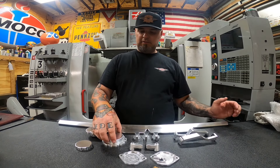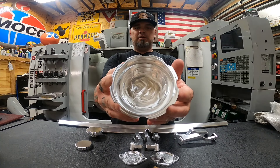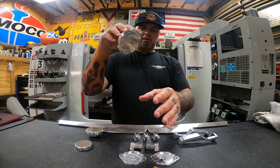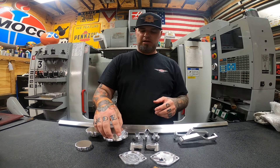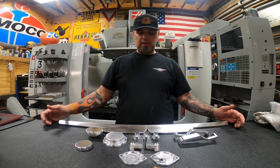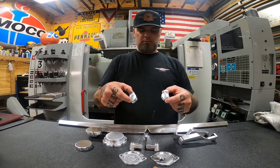This is the coolant cap cover — it's basically a cover that goes over your stock cap. We put a piece of double-sided tape in here and it presses right over your stock cap. It's a very light press-fit. That's pretty popular for these trucks.